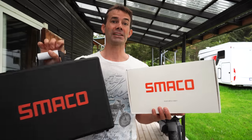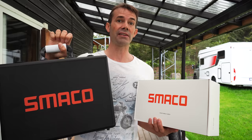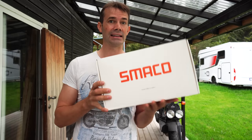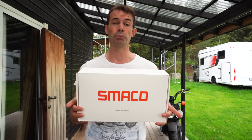I'm just back from Greece and these two packages were waiting for me. It's the Smarko S700, which is a 2-liter diving tank, and the Smarko S500, which is a 0.7-liter diving tank. Today I will be unboxing this, assembling it, filling it with air, and taking it for a test in the pool.